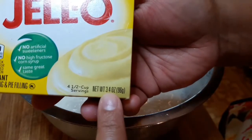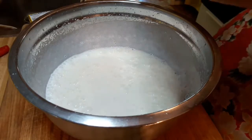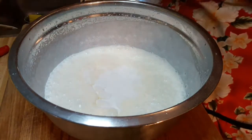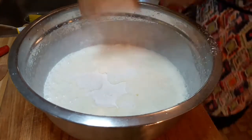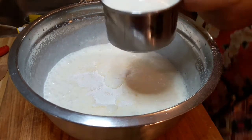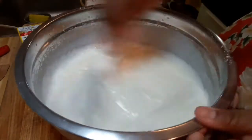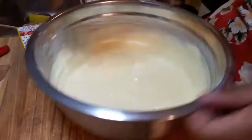You're gonna need two 3.4-ounce instant lemon-flavor pudding packages. Add both packages to the bowl — this is what's gonna thicken up the mixture. Then add one cup of cold milk and hand mix it. It came together in less than two minutes. When you let it sit it's just gonna set, so don't worry about it — it will set up.